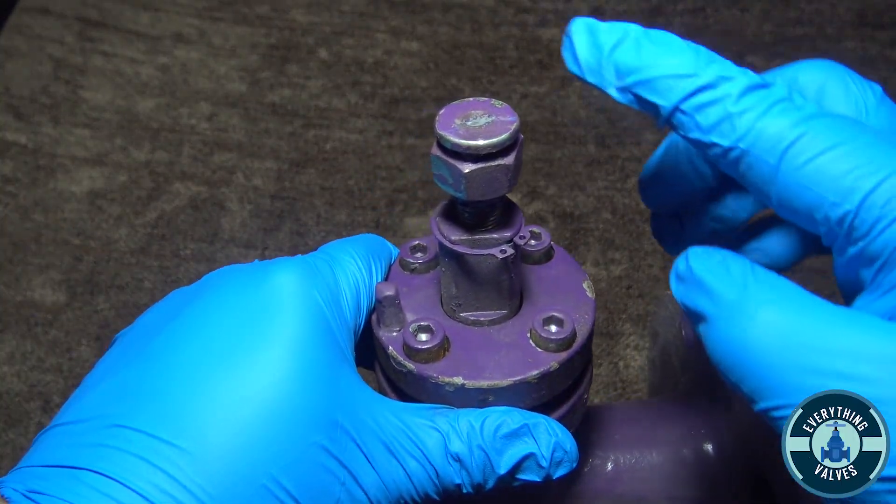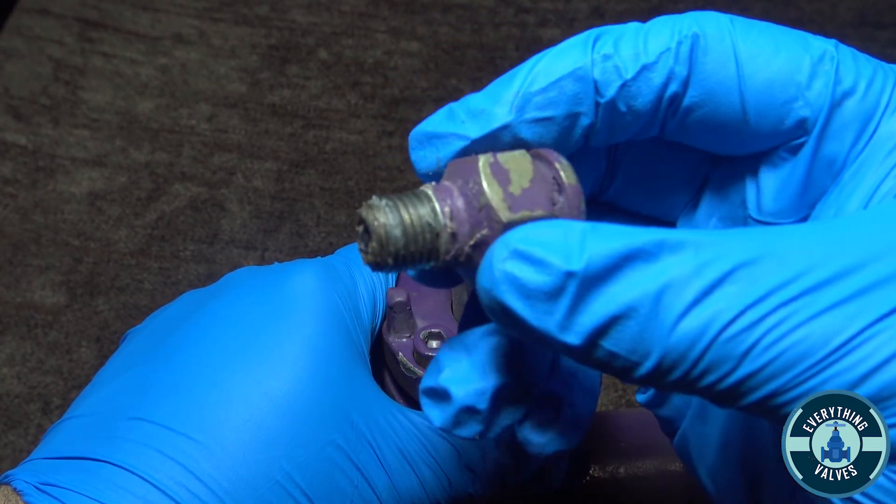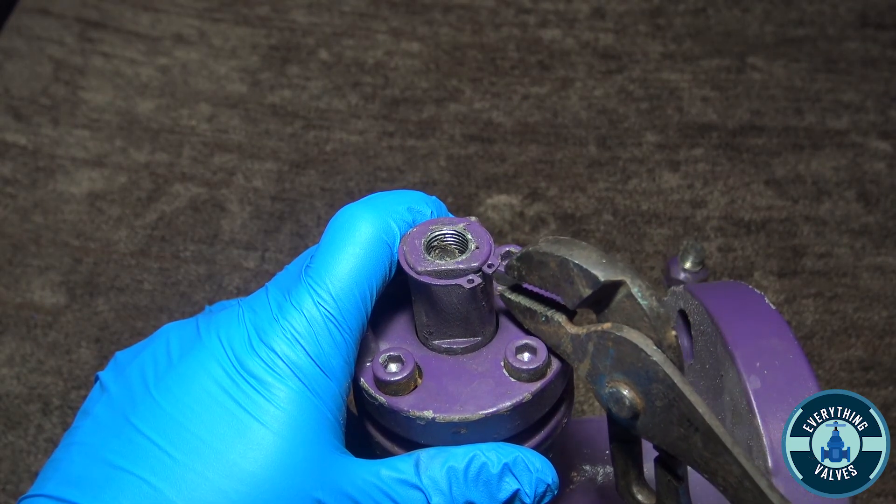We're going to start with disassembling the grease injector here. You want to unscrew it. Here's your stem locking ring — you want to remove it.